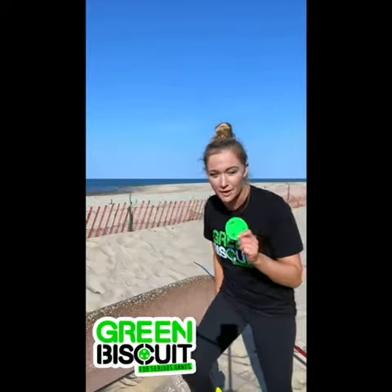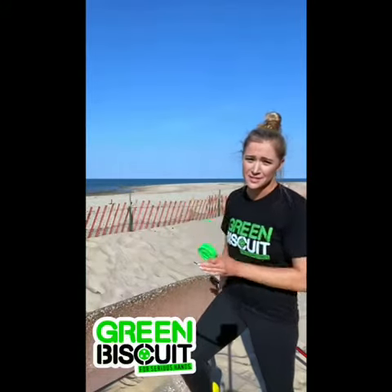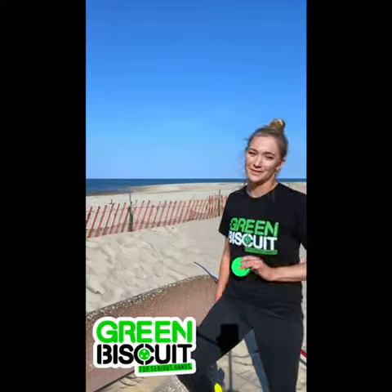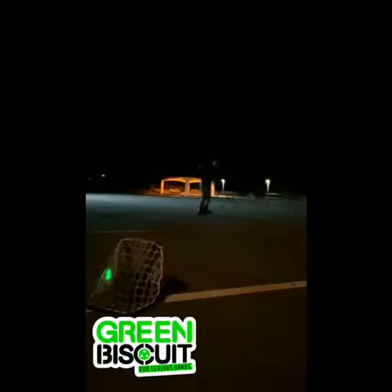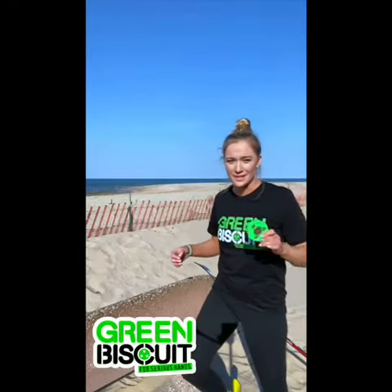The original Green Biscuit also comes in any one of the NHL teams, and there's a light-up one — it's the alien version. It lights up and you can play with it in the dark, and there's nothing better than a little nighttime street hockey.